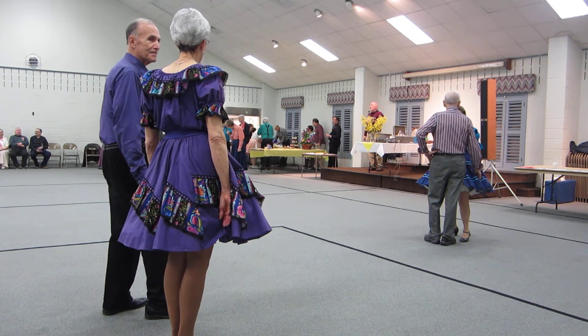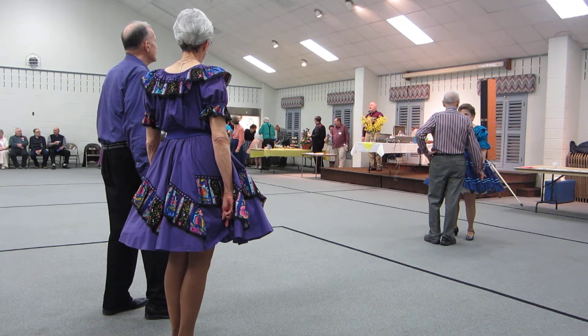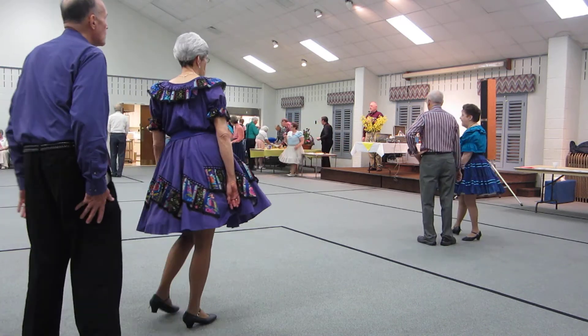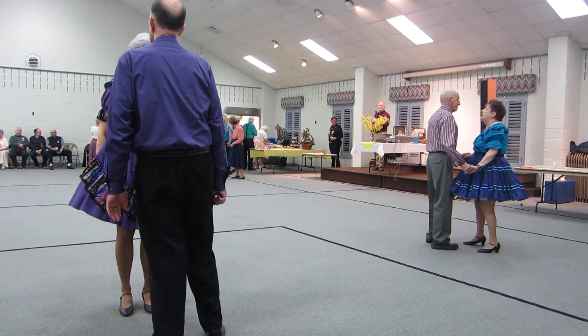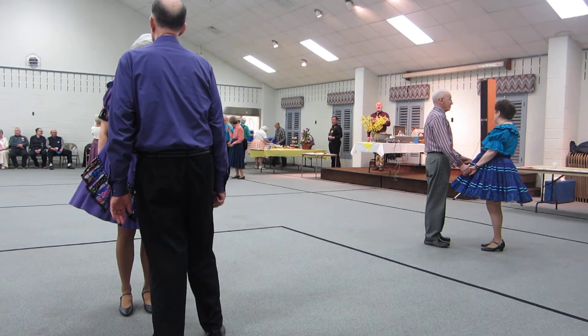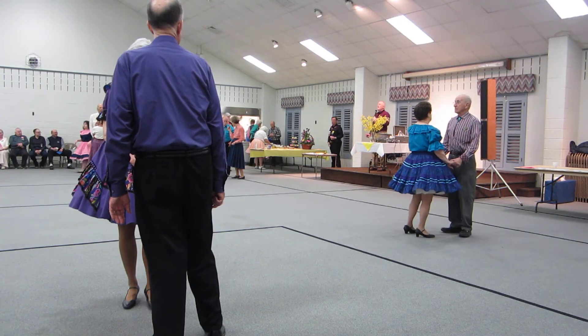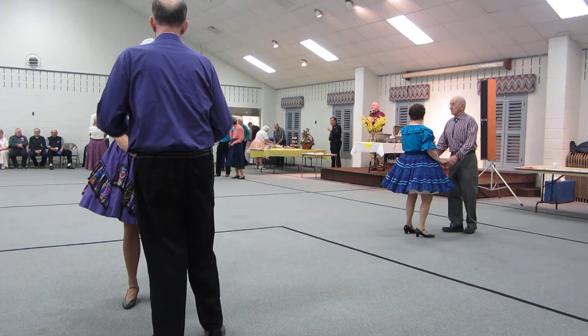We're going to start a little bit differently. I need the men on the outside and the ladies on the inside, facing each other. Men are on the outside, facing in. Ladies are on the inside, facing out. Back away, no more than two small steps.